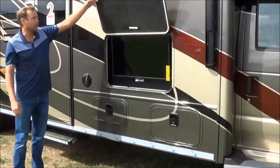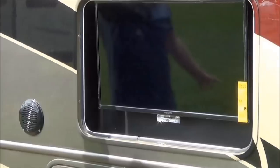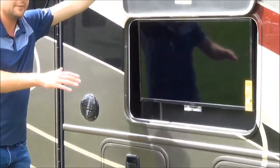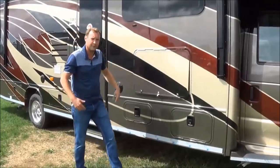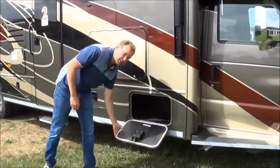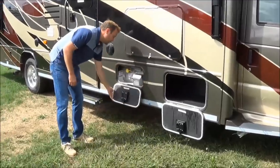Starting with the side wall here, you get a nice outdoor TV. You can actually sit here at eye level and watch whatever game you're going to watch. Football is starting, so this would be a great tailgating coach.